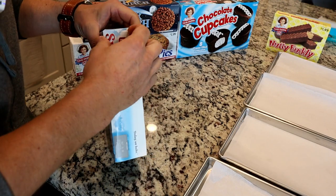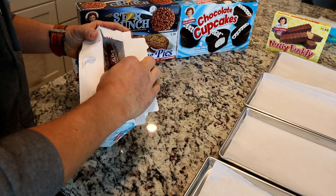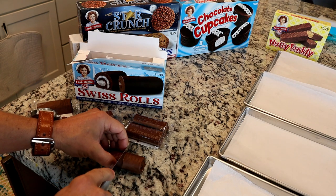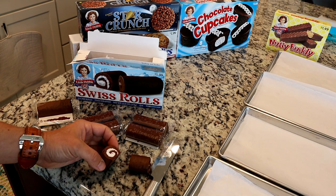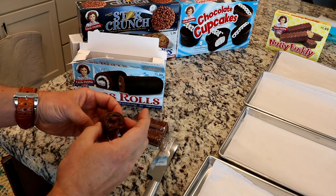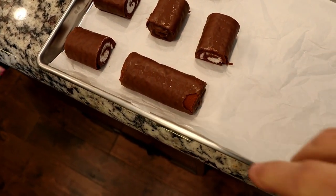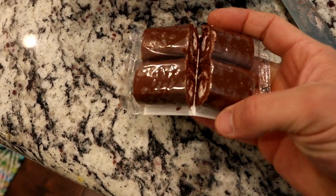Let's do our Swiss rolls first. These seem like they used to be called Ho-Hos — maybe this is Little Debbie's version, or maybe they just can't call them Ho-Hos anymore. If you're newer to freeze drying, a really important thing to know is that the freeze dryer, when extracting water out of something, needs a place for that moisture to escape. So if you have something completely sealed up like a Swiss roll, you need to cut it in half. I did them in half, and I actually left these in the wrapping but cut them in half so we can freeze dry them just like that.